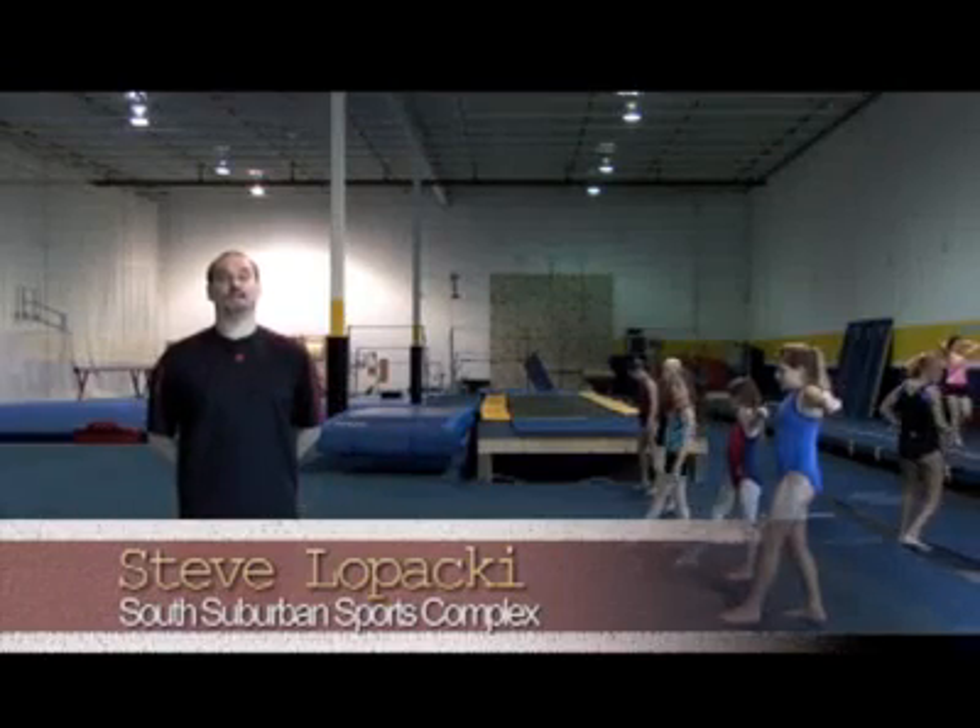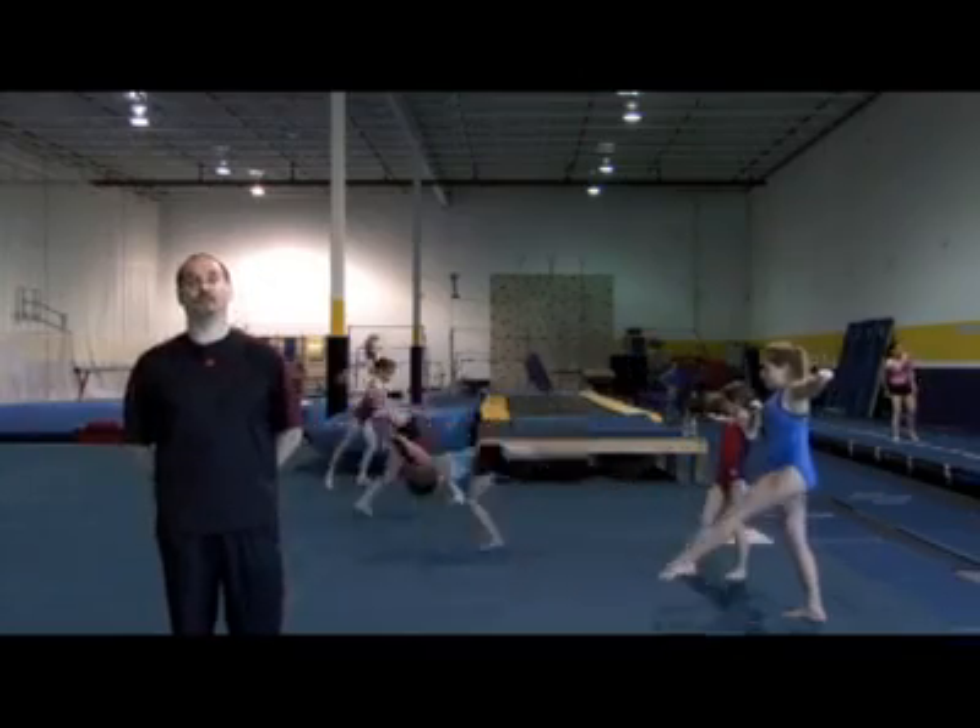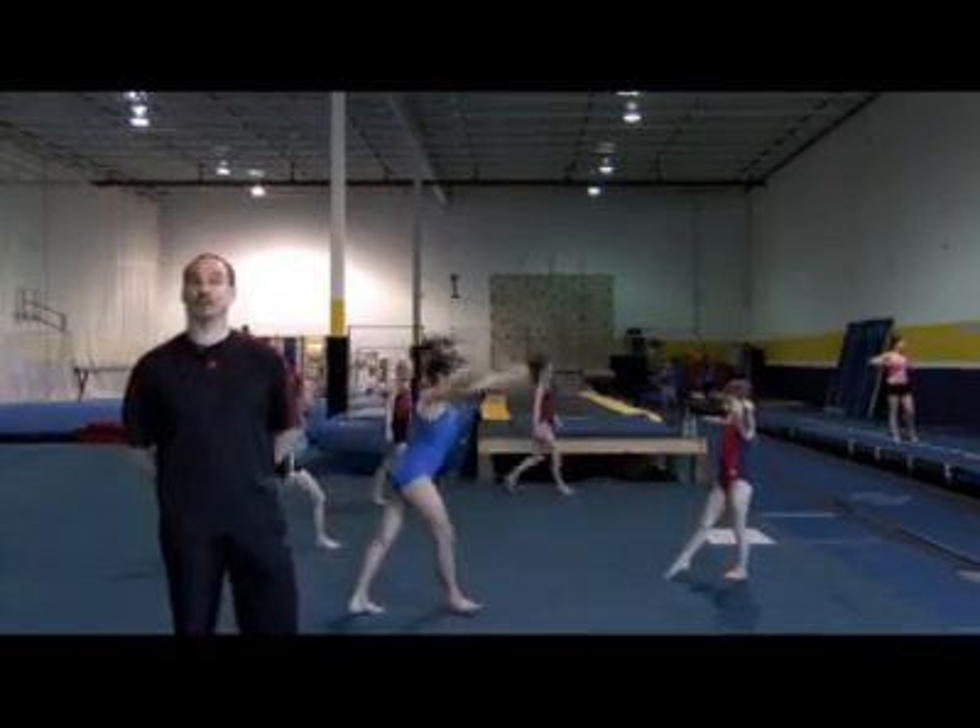Today we're going to be doing aerial cartwheels. I'm going to go through a series of drills on how I like to teach aerial cartwheels. There's a couple of ways to do them, a couple of different arm swings. They all work, and if it works for the child — if I get a kid that already has an aerial with a different arm swing, I don't try to change it or fix it. I like this arm swing for a number of reasons, particularly for beam, to make it easier to land on the beam.